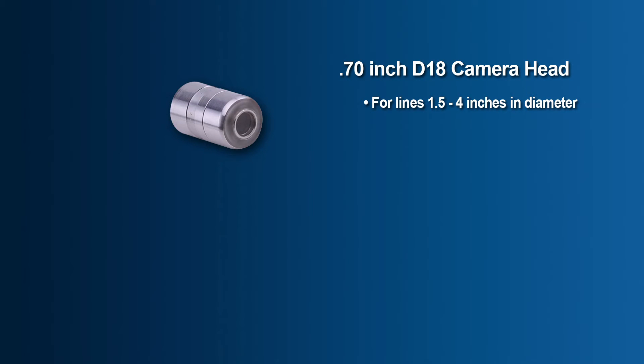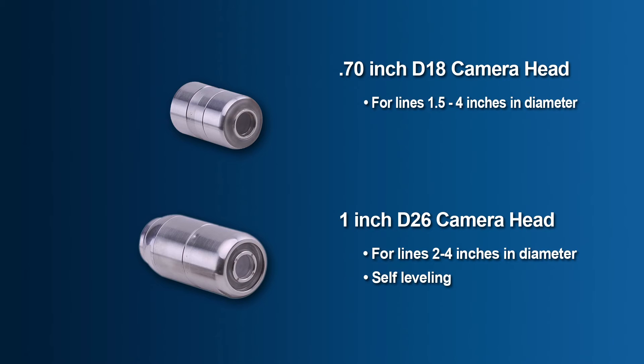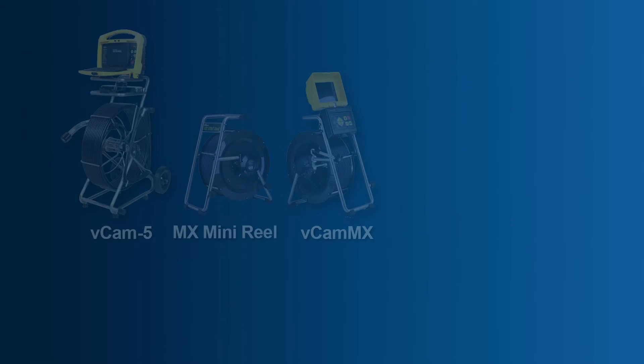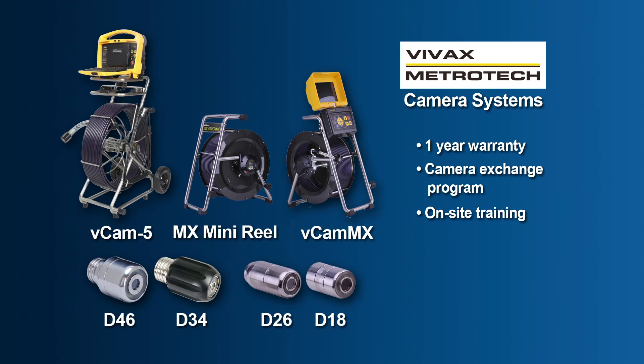And the self-leveling 1-inch D26 camera for lines ranging between 2 and 4 inches in diameter. All Vivax Metrotech camera systems are backed by a full 1-year warranty, a camera exchange program, on-site training, and local support through our dealer network.